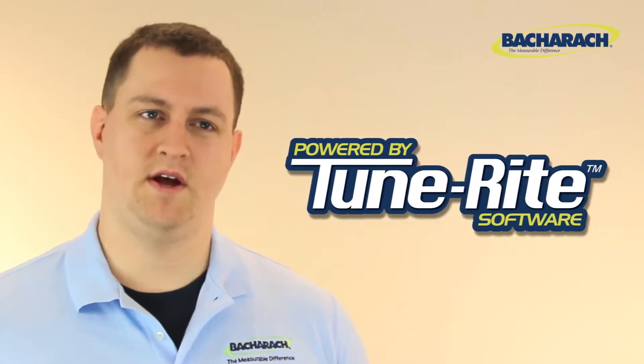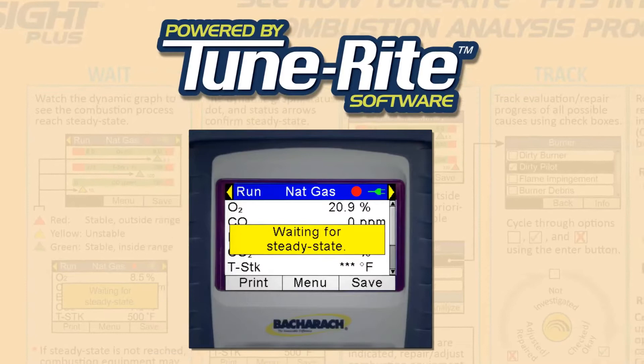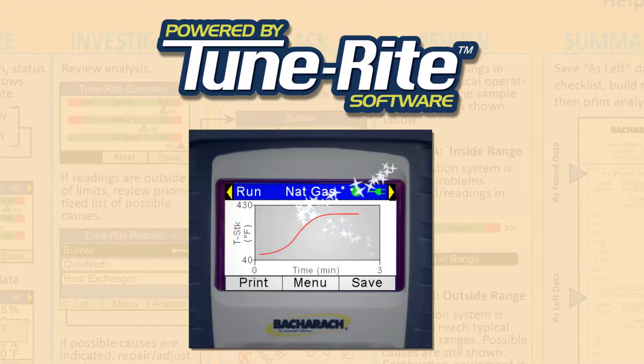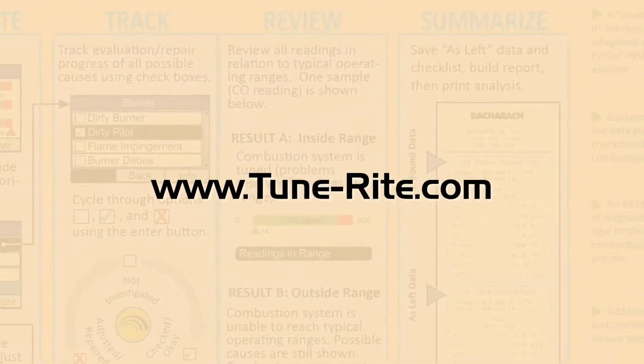The Insight Plus is enhanced with Bacharach's exclusive TuneRite technology. This patented HVAC assistant guides you through the combustion analysis process, helping you determine exactly what requires your attention and making your service call as efficient as possible. For more information on TuneRite, see www.Tune-Rite.com.